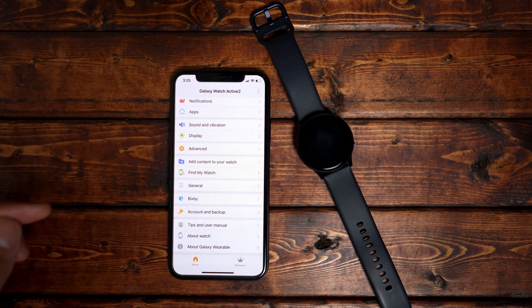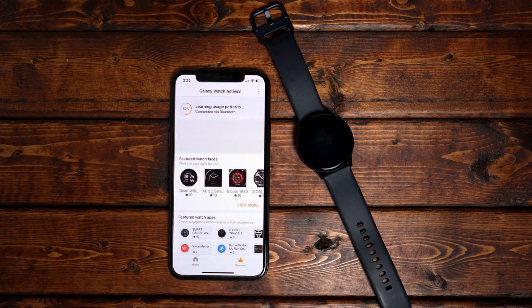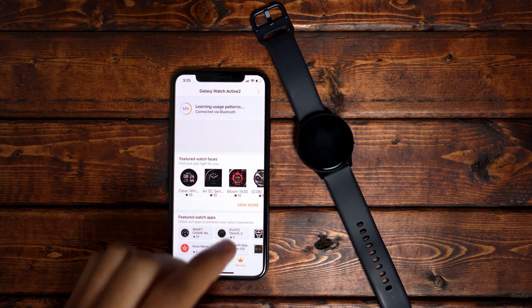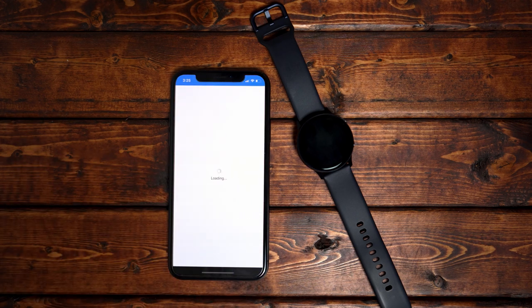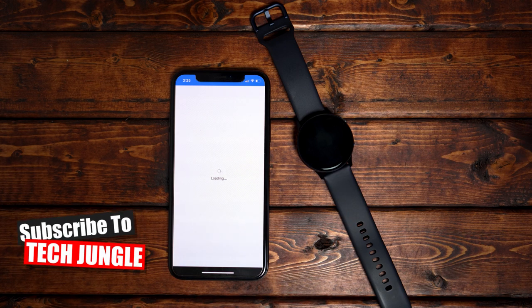Once we're all done with that, we can start customizing the watch a bit further. At the very bottom you have the Discover tab. Once you click on that, you're greeted by tons of watch faces and applications. If you click View More, that's where you can expand the list and just keep scrolling. This is basically where I would spend most of my time if I want to customize the watch.